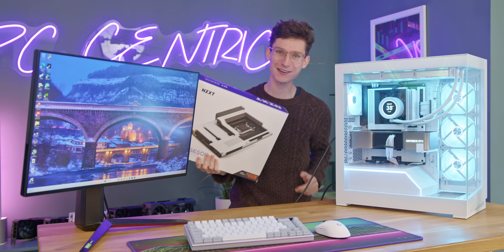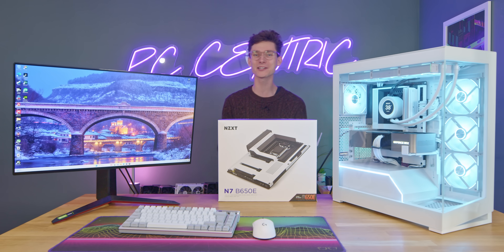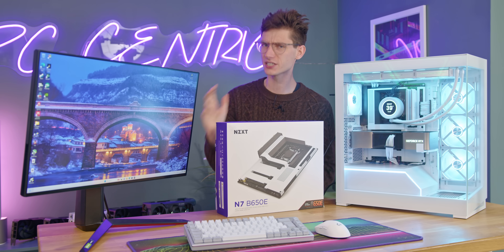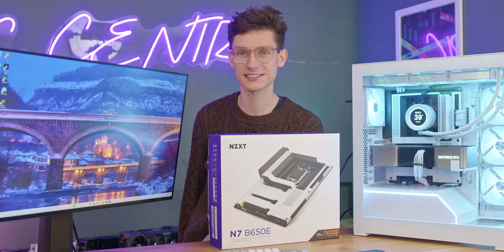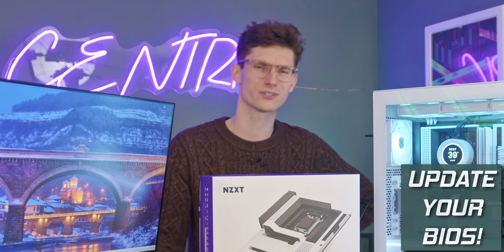Ladies and gentlemen, today is going to be the most exciting and possibly informative video you've seen, because today we're going to be talking about motherboard BIOS updates. I know it is ridiculously exciting, but it is a very serious topic. You might be a bit like me where you've had a gaming PC and it's come up at the bottom right-hand corner for literally the last three years saying 'update your BIOS' and you've been choosing to ignore it.